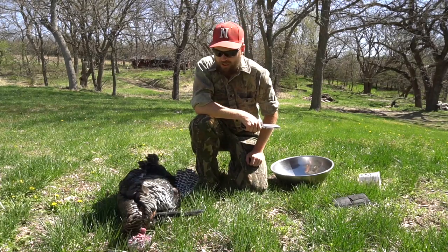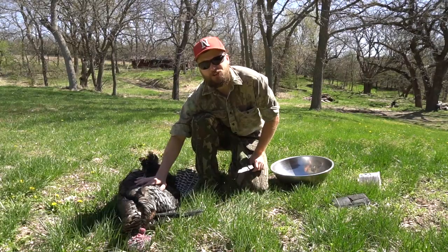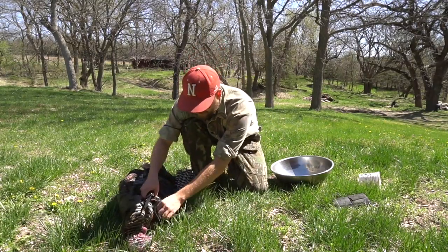What's going on guys, welcome back to another hunting boot camp. Just got a turkey and today I'm going to show you how to clean a turkey. First things first, we want to save the beard off this.